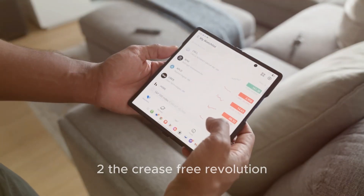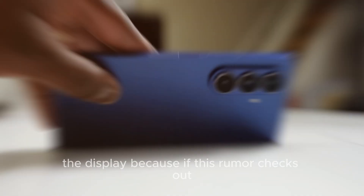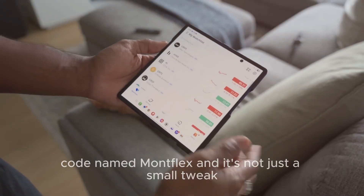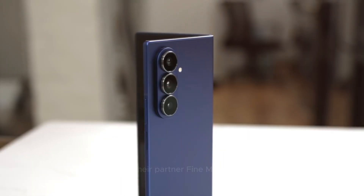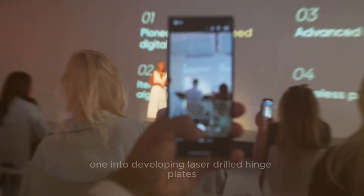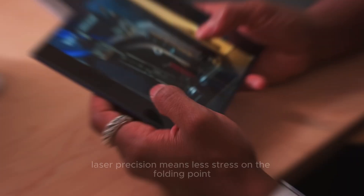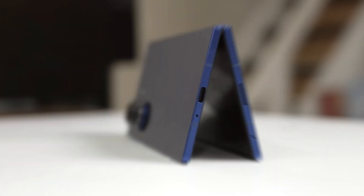Two: the crease-free revolution — the Montflex display. Let's talk about the star of the show: the display. Because if this rumor checks out, it could change foldables forever. Samsung's working on a new hinge system codenamed Montflex, and it's not just a small tweak — it's a full redesign from the ground up. Their partner FineMtech has reportedly invested more than $17.5 billion into developing laser-drilled hinge plates that replace the older etched metal design. Laser precision means less stress on the folding point, smoother motion, and — here's the big one — no visible crease.